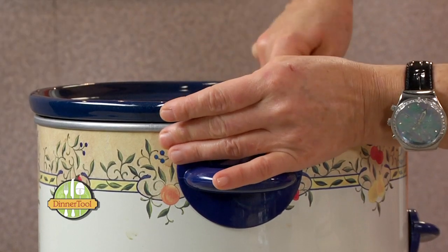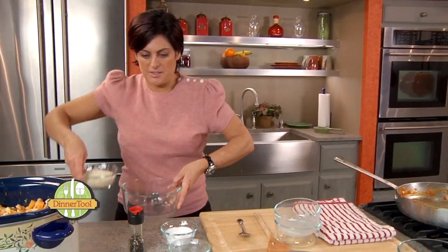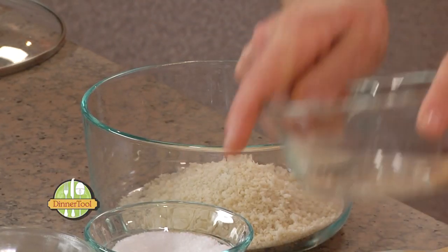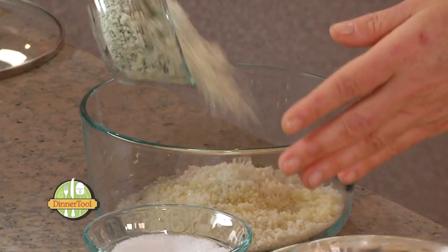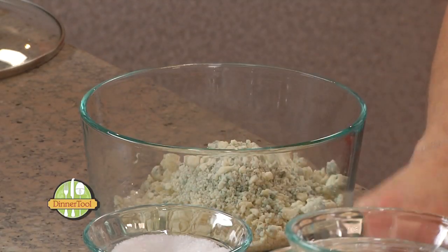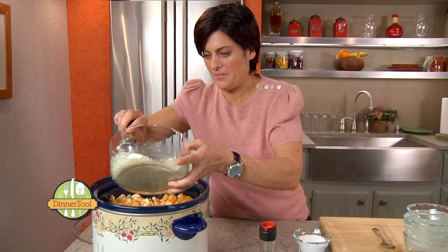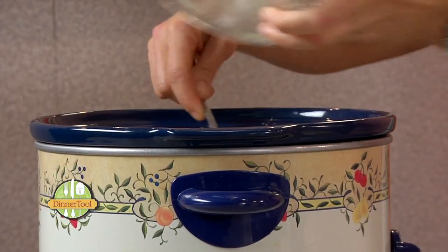Just going to mix this up nicely. For a quick topping, I have about a cup of Japanese bread crumb, two tablespoons of melted butter, and a half a cup of crumbled blue cheese — just going to mix that up. We're going to spread this mixture evenly, cover it, and set it on low for three hours. And it's time to taste Jesse's spicy buffalo mac and cheese.